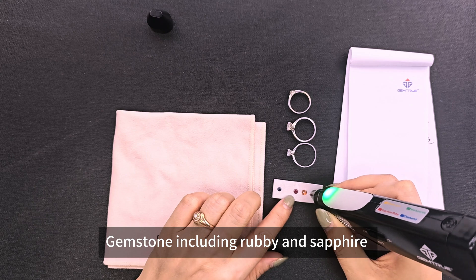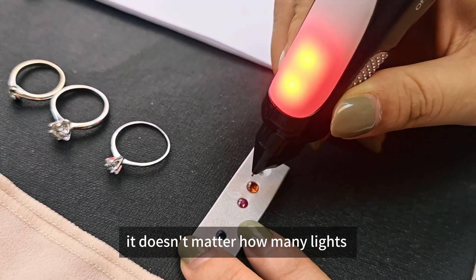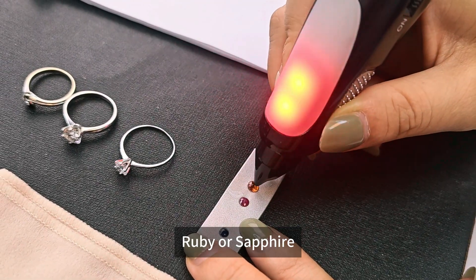Gemstones including ruby and sapphire will show a red color light. It doesn't matter how many lights, as long as it's red color — that means ruby or sapphire.